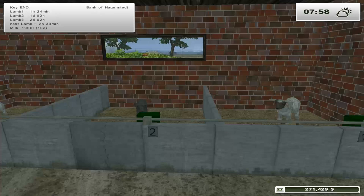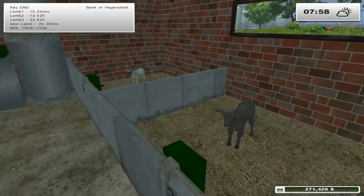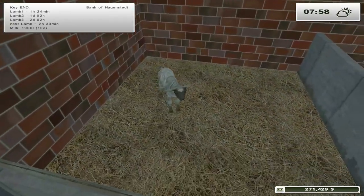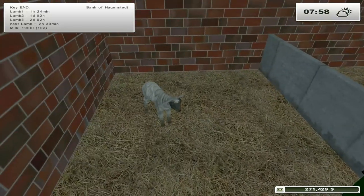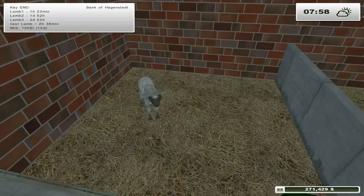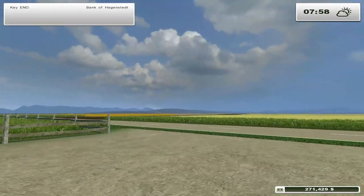Hello and welcome back to Colorado and our farm. We've got three lambs! We've got this lamb, and this lamb, and this is our new lamb. Oh look at him, he looks so scared. Stupid rooster, you're scaring the lamb! He's a cute little lamb.